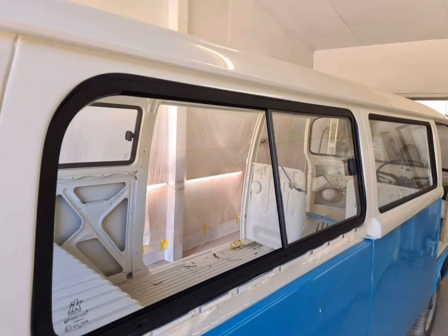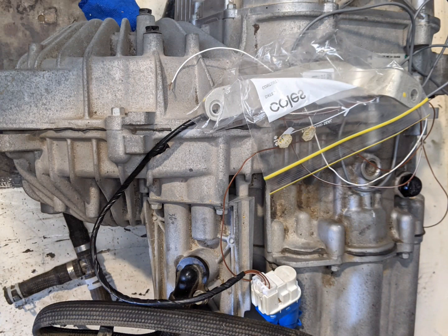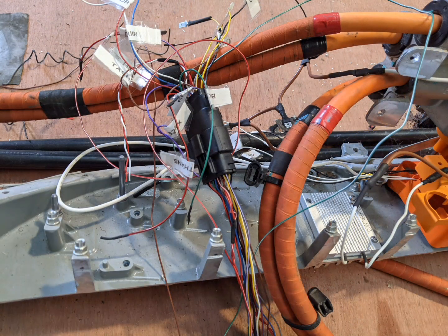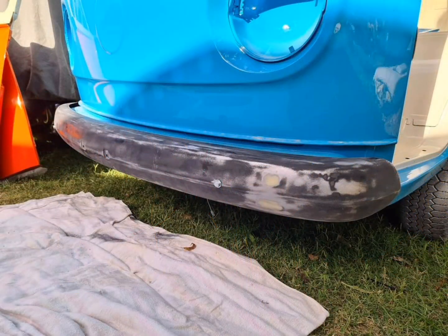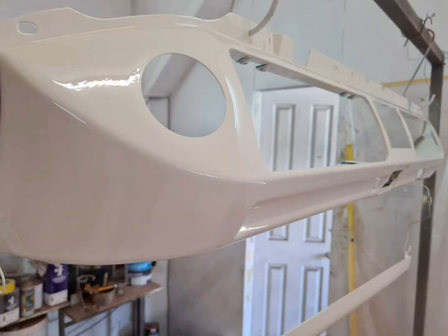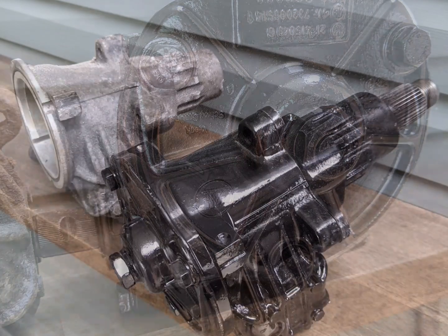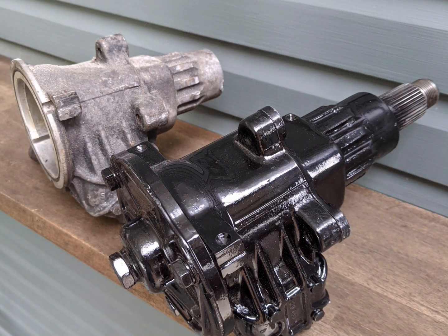Every piece of glass on this Kombi is brand new. The Tesla drive unit has been bench tested with an aftermarket controller board. A little bit of custom fab work was required by Greg to fit the older retro rounder bumpers to this Kombi. I had to hunt down another original steering box, which has been refurbished here in black, since the original was toast.